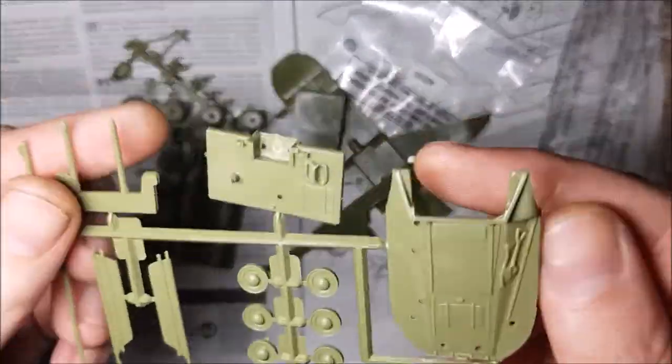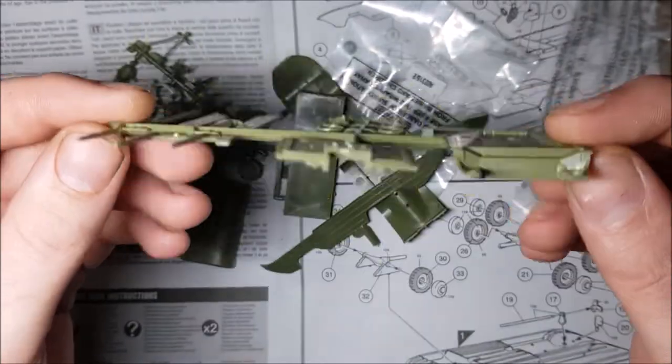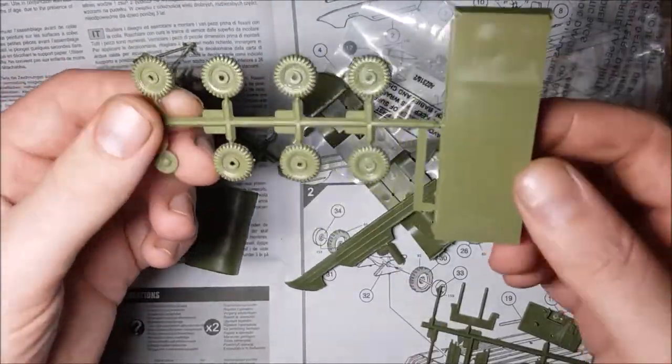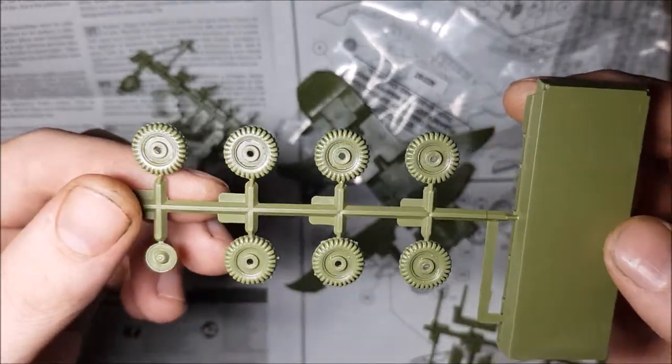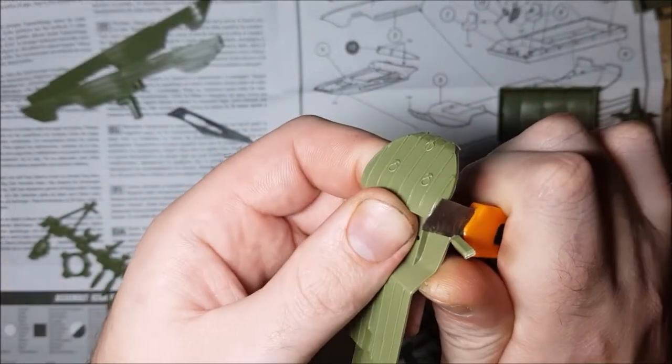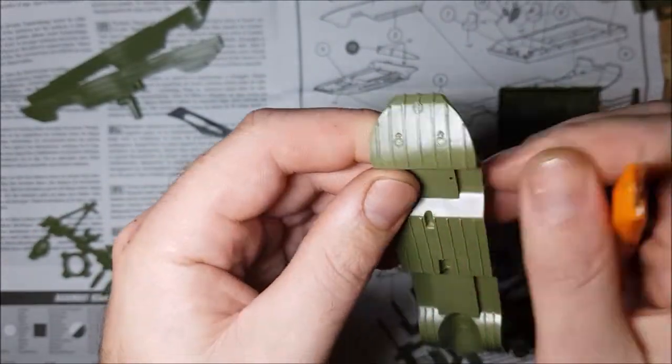Getting into the sprues, this kit really does show its age. The detail's okay, but a bit melted looking. There's lots of flash, mould lines and ejection ports in bad places on all of these bits. Sure it can be overcome though. Anyway, let's get on with building the thing.